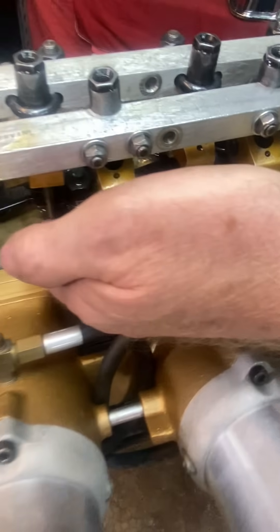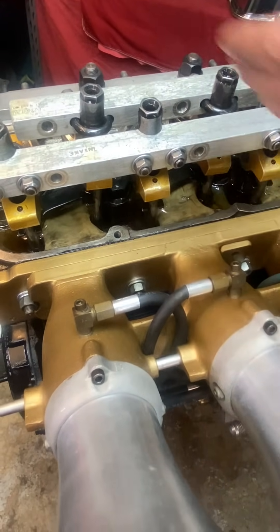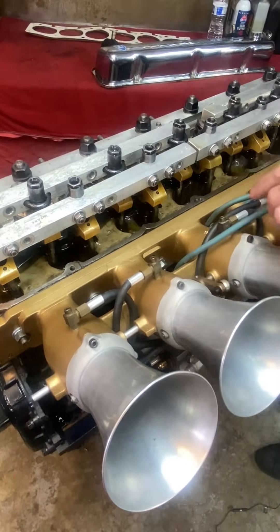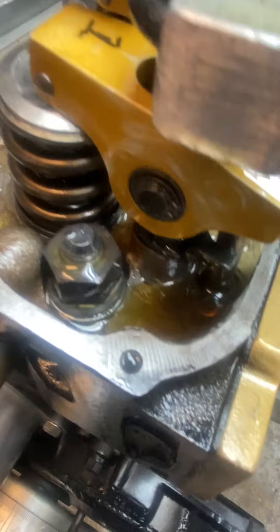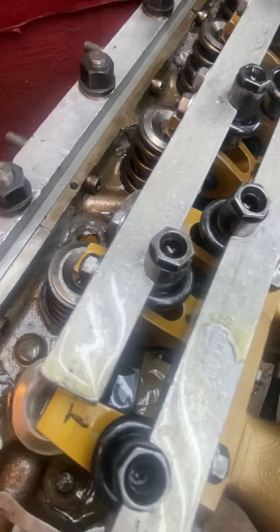They epoxied it to make the top of the runner and raised the bottom of the floor up so that the port is a straight shot going down. She's full roller rocker, titanium valves, triple springs, titanium retainers, main studs, head studs — she's full racing trim.